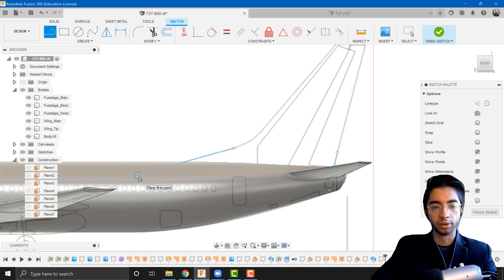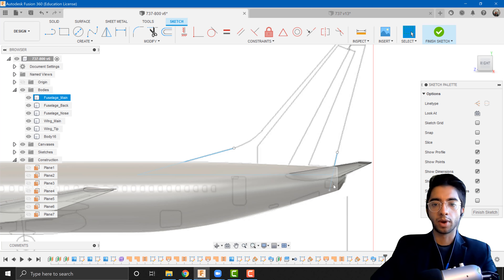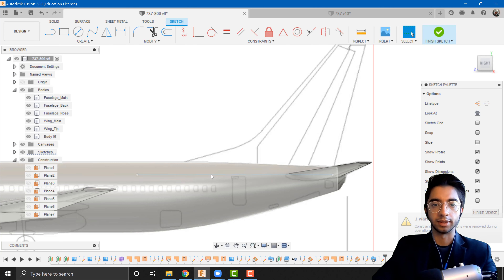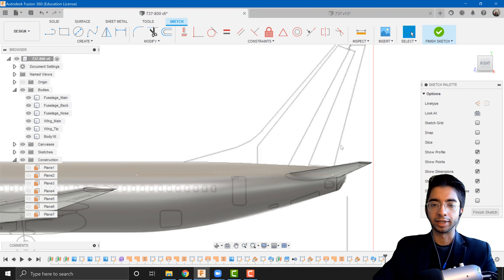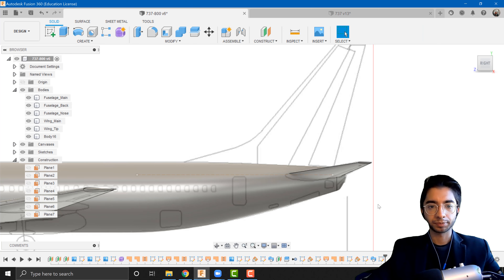I'm going to grab a new line from the dot we created and take it to the end. I'll press the trim tool and trim the unnecessary segments. We can turn the reference line into a construction line since we don't need it as part of the sketch — we just need it for reference. I'll now finish the sketch. This line basically represents the chord of the airfoil that we'll sketch from the top plane.